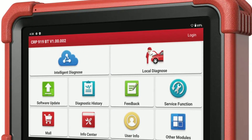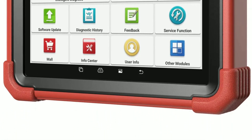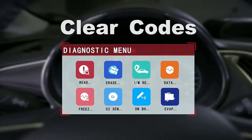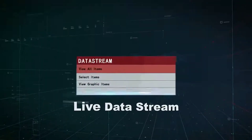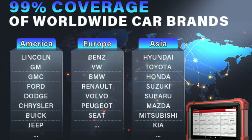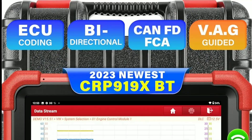Comprehensive OBD2 functionality: the CarP919 Xdo offers comprehensive OBD2 diagnostics, allowing you to read and clear trouble codes, view live data, and access vehicle information. It's compatible with most 1996 and newer OBD2 compliant vehicles.